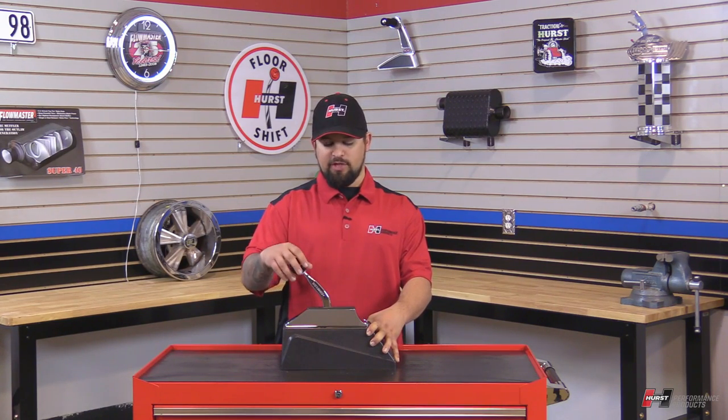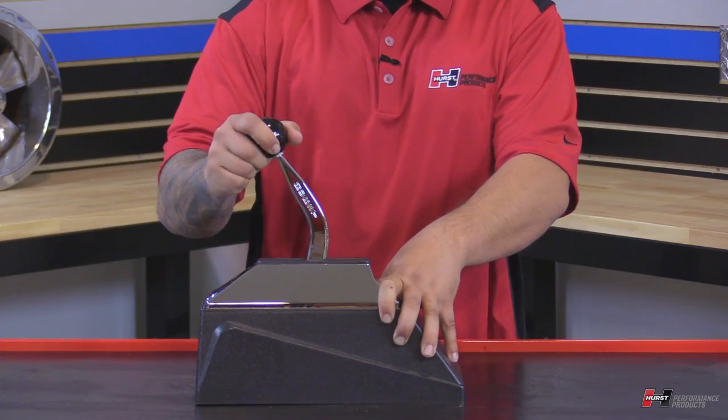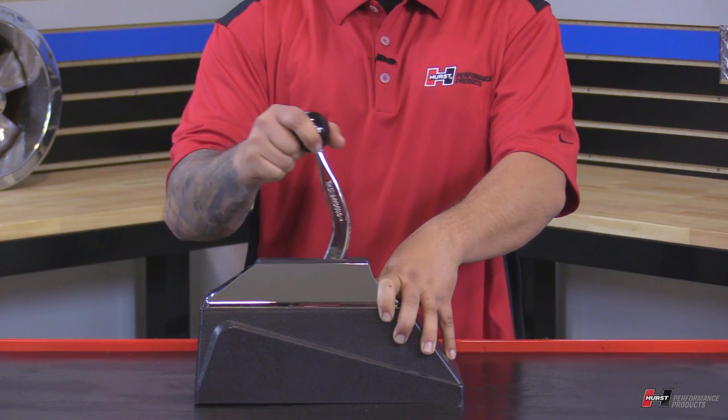So to get into reverse, you've got to pull up on the handle to unlock it, and then walk it forward once. Now you're in reverse. Now reverse to park, all you've got to do is pull up on the handle again and then push it forward. Now we're back in park.